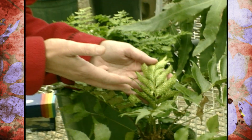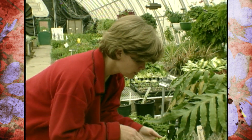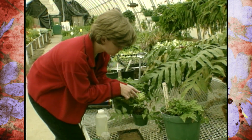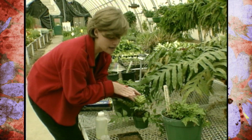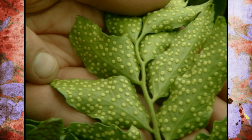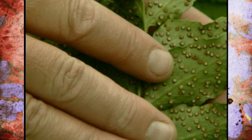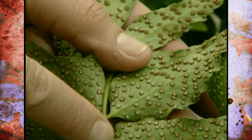If you want to do a really neat project at home, you can try propagating some of your ferns on your own. What you need to look for is underneath — look for these sporangia that have been rowed up here like this, and look for some that are ripe. These aren't ripe because they're green, but if you look here, we've got some that are a darker brown, and that's the indication that these are ready to release their spores.